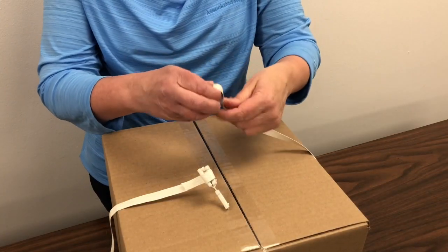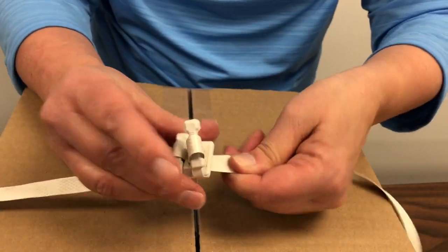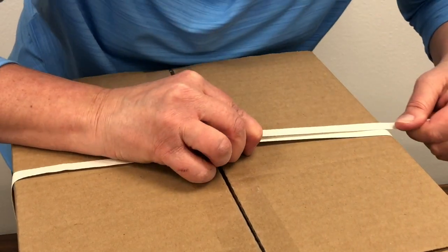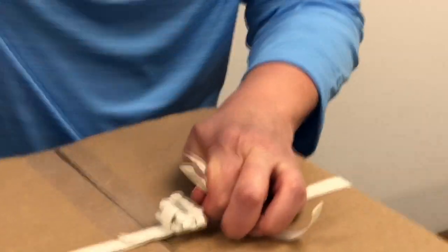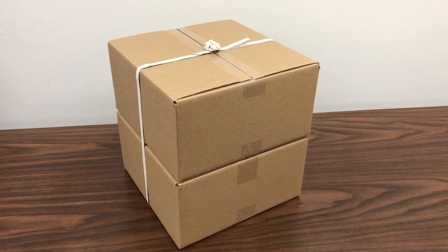Form a loop at the end of the strapping, push through the buckle that's attached to the other end, and push the loose prong through the loop. Pull on the excess strapping to tighten it around your items. Trim the excess strapping to finish, and repeat as needed to fully secure your items.